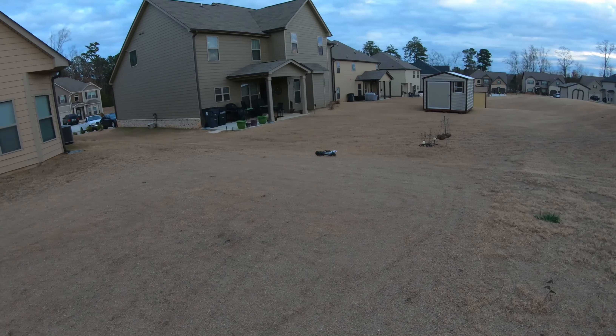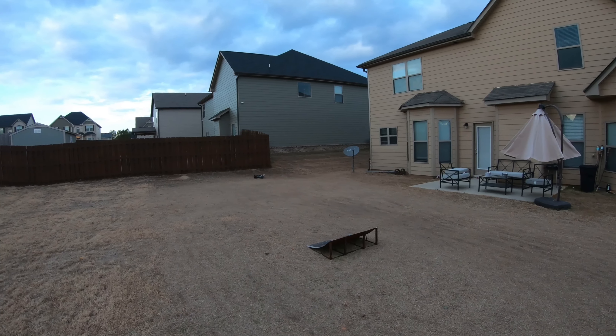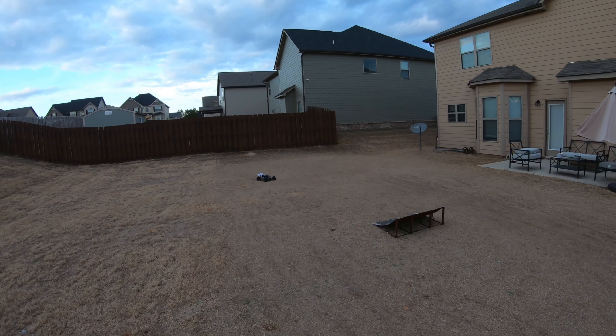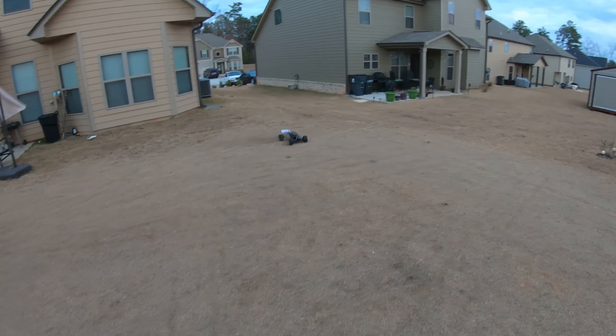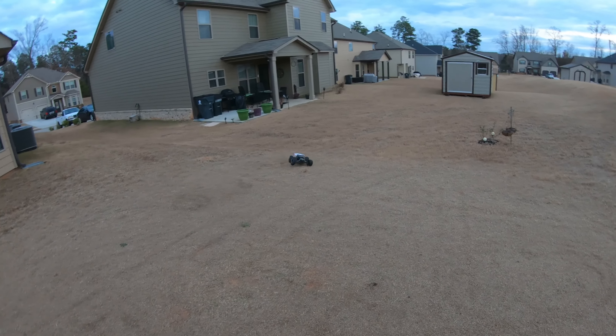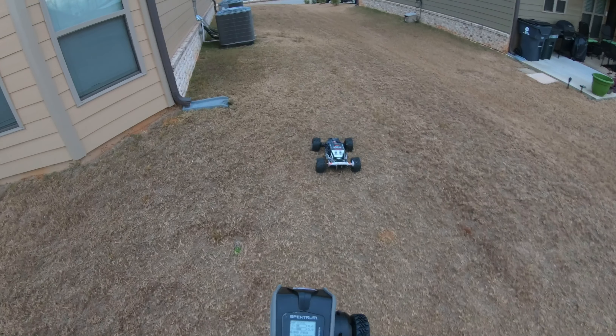Let's see if we can get him to wheelie. On the street I guarantee he probably will wheelie.